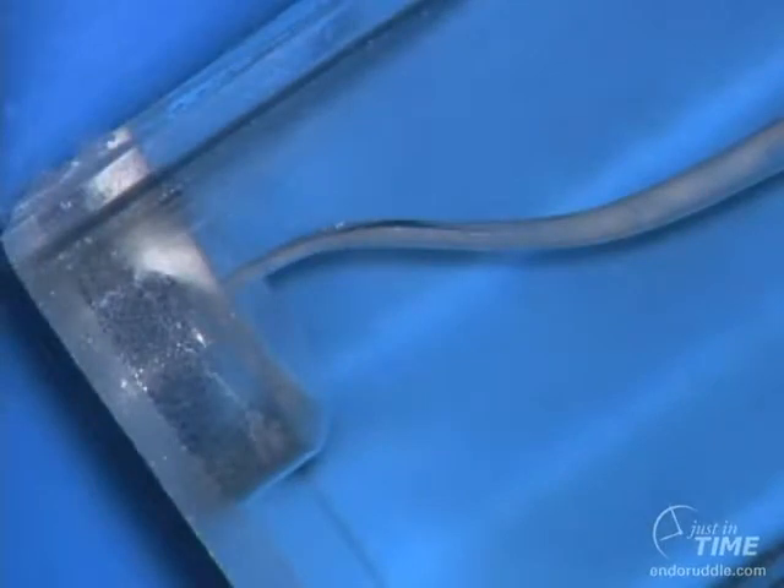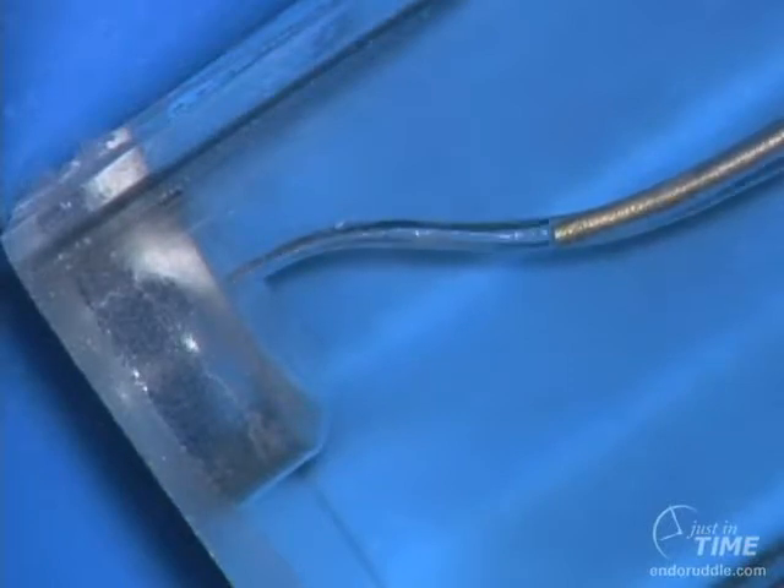It has been reported in many documents in the peer-reviewed literature that we can only irrigate effectively about one or two millimeters apical to the cannula. In this plastic block around the recurvature, you can see the cannula is probably as much as five to six millimeters away from length. Notice how I can pull solution and debris right from the terminus, right back up into the cannula.